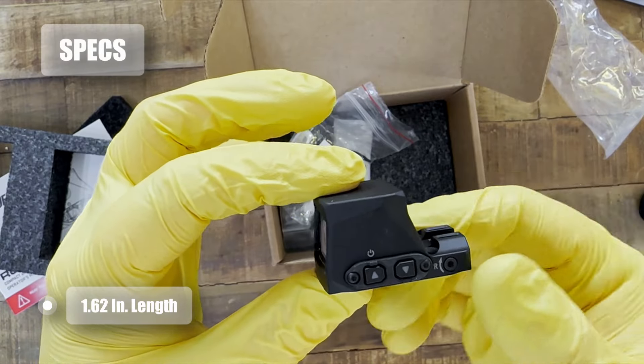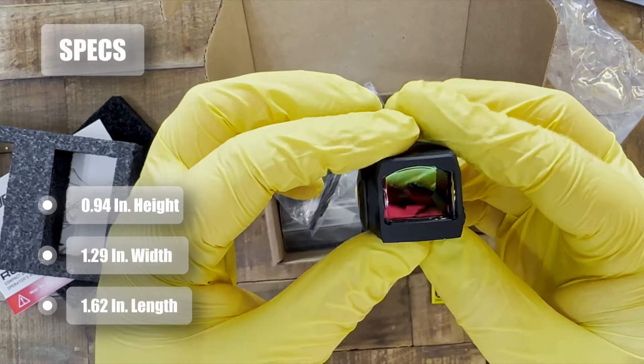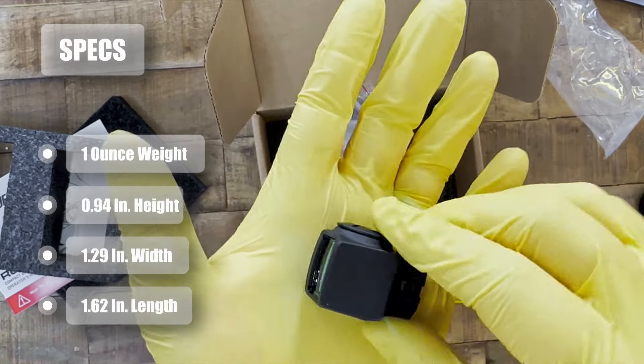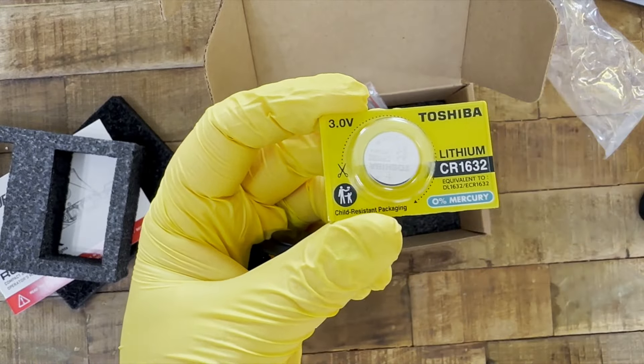It's 1.62 inches in length, 1.29 inches in width, and 0.94 inches high. It weighs one ounce with the battery, and that battery is a CR1632, just like the Holosun's.